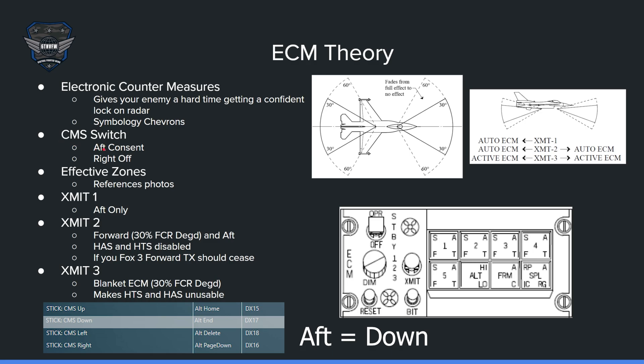The CMS switch — the countermeasure switch — is aft for consent, and right puts the system in standby or off mode.